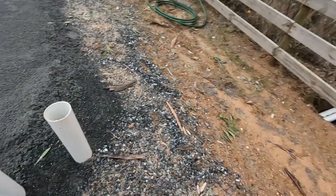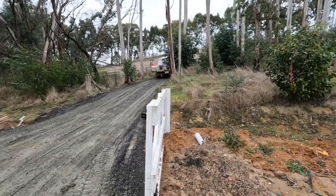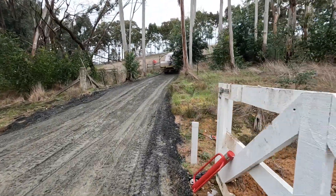Welcome back. Well today's finally the day we're going to install this tank. The pad's all done as you saw in the last video, and that's the dam I have for the runoff.